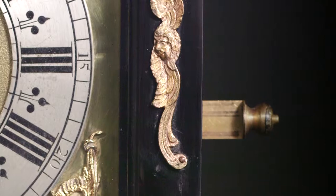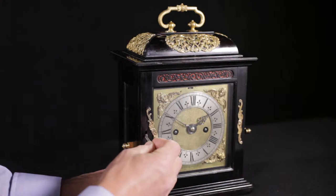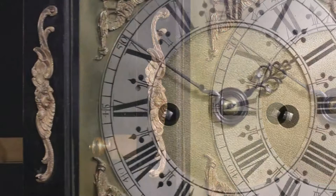Another feature worth noting on Joseph's phase 3 cases is the cherub head swivel escutcheon. This is an aesthetic feature unique to Nibb's cases, but for access, the escutcheon is merely unclipped and swivelled to one side to reveal the keyhole. The opposing escutcheon was purely for balance, but note that the two cherubs' heads face one another so as to form a pair.